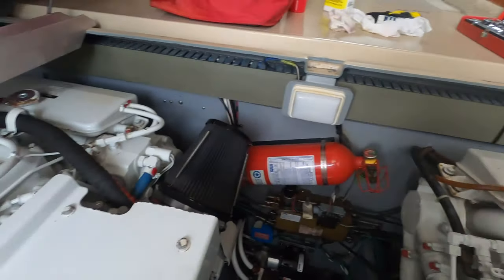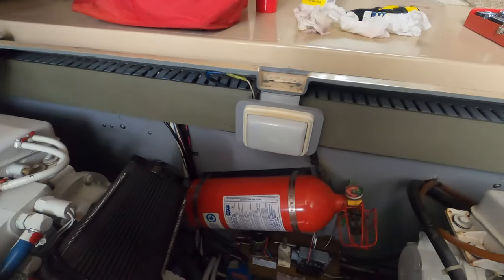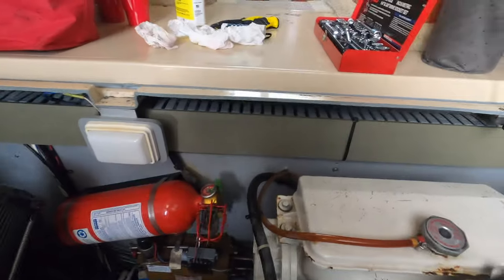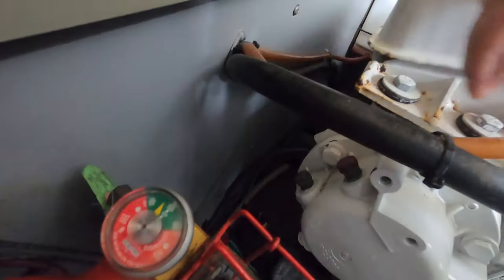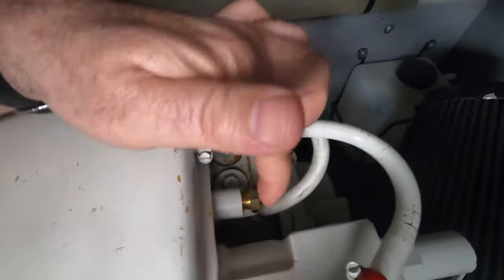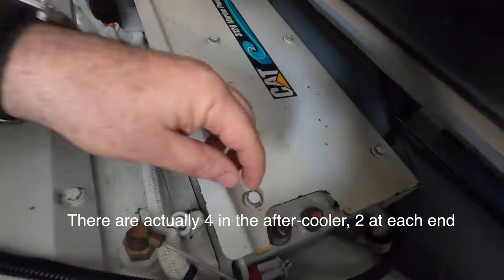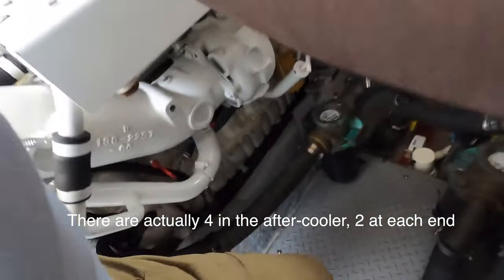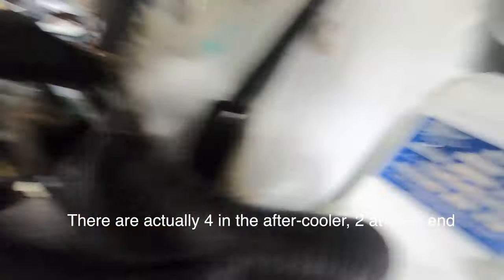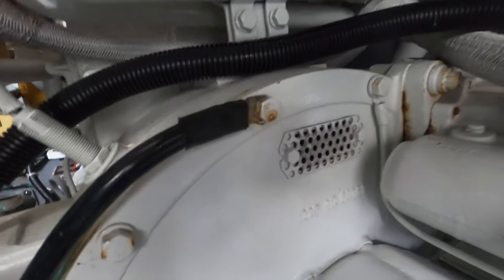We're in the engine bay of Calypso here — the CAT 3126. We've identified where the anodes go. I think we touched on them a few weeks ago, but let's take a quick look at where they are. On each engine there are two right there, there is one here in the coolant tank — see that brass fitting — and there are two here in the engine oil cooler.